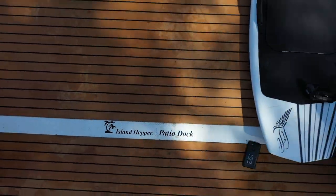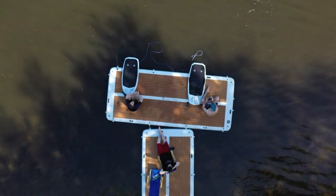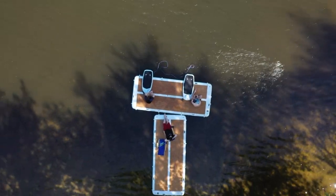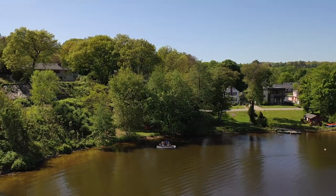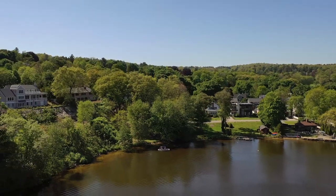Island Hopper sent us their Patio Docks so we could put them to the test. Keep in mind we are not paid to make this review, but we do make a small commission if you end up buying one. So if you found this review helpful and want to support our channel, check out the links in the description below.